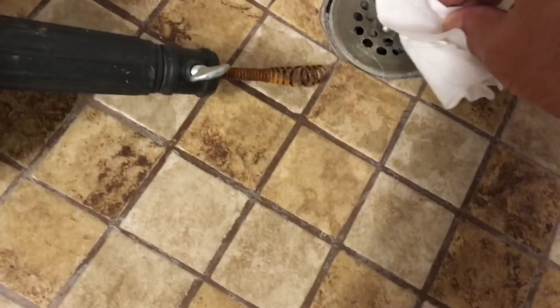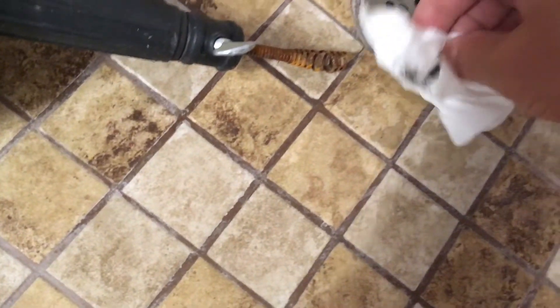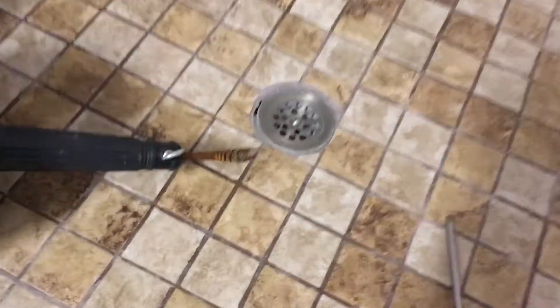This is a shower, and most of the time showers get clogged up with hair like this. First thing you do is take the hair off of here — rub this — and you're going to get hair off of there. That's the first thing you do; throw that away.